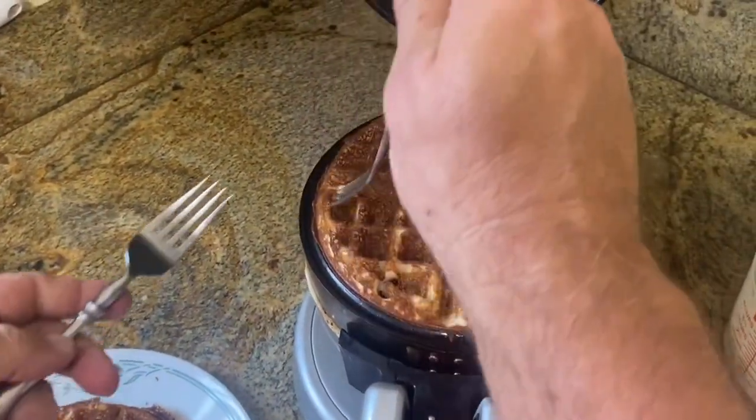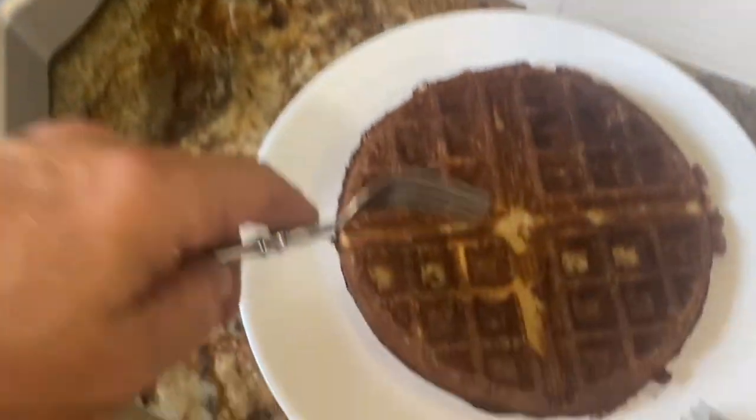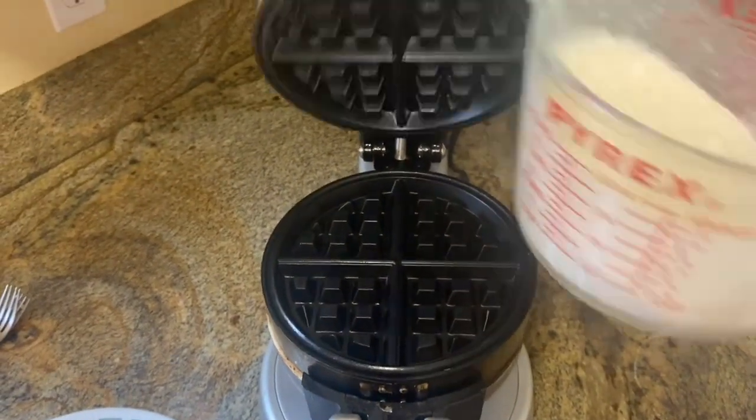Is that one better? That one looks good. They come out pretty good — crispy. We don't usually have to spray the pan again after the first waffle.